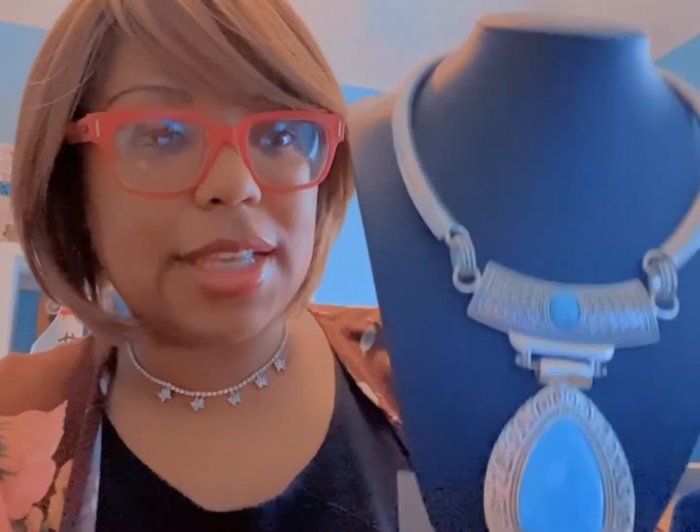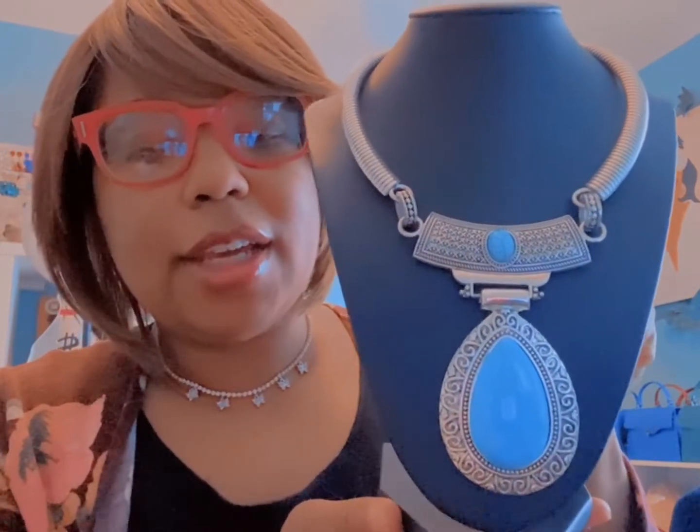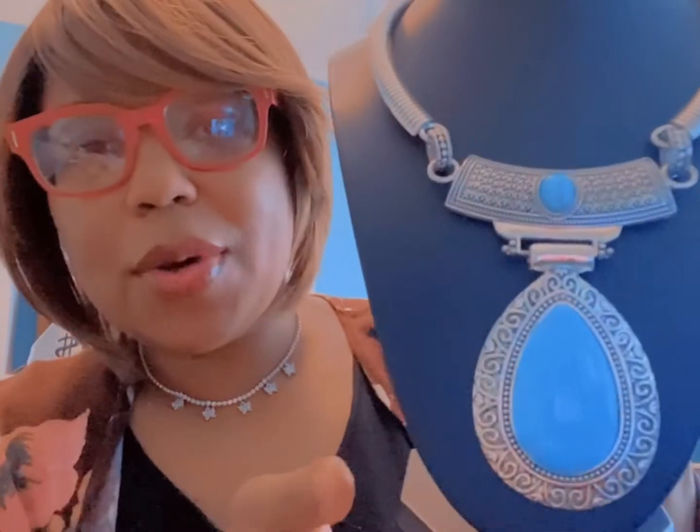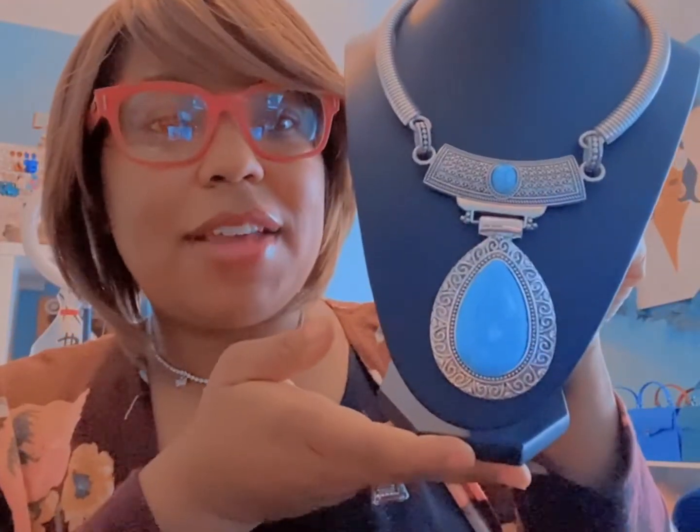Another statement piece is this one — it's a different style and a different color, and it also comes with a matching pair of earrings. It would be the same style of earrings with a little blue teardrop in the middle. It comes as a set, so definitely check out the statement pieces. They're really nice with a nice outfit, especially if you love blue.